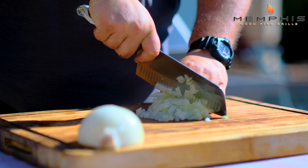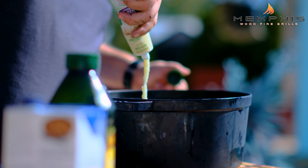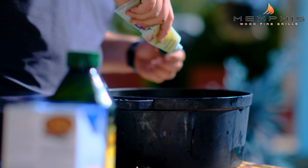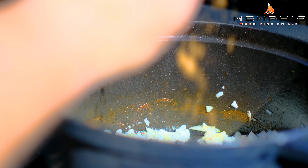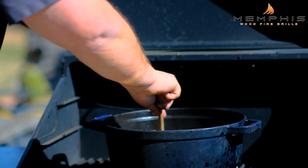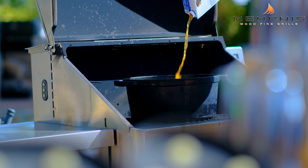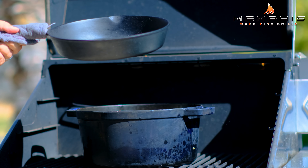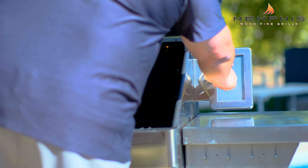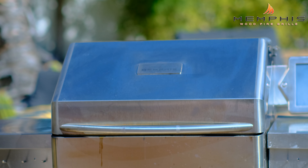Then we want to finely dice one large white onion and add to the pan, and also add about seven cloves of minced garlic. Place the cast iron pan back into the grill. Stir in the spice mix and sauté the onion and garlic until the onion starts to brown. Next, add four cups of beef broth and then add the roasted peppers as well. Lower the temperature to 350 degrees and simmer for about 20 to 30 minutes.